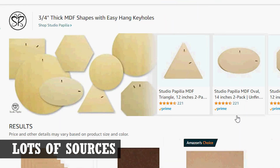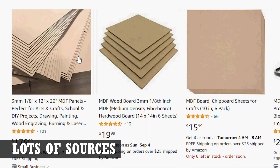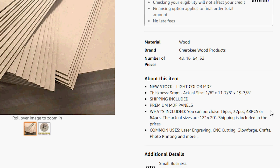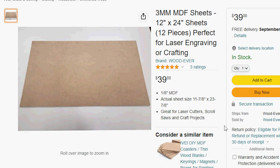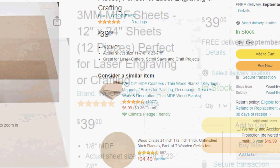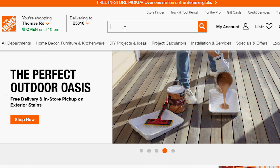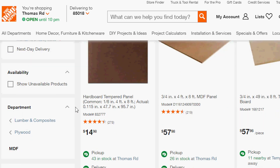MDF is readily available from a lot of sources. You can get sheets locally or online. There's a ton of online sources for MDF. Laser supply sites will have them already sized for different laser bed dimensions, but you might be paying a premium for them. You're better off buying from a place like Amazon where sellers are forced to offer more competitive prices. We'll provide links to some good options in the description below. It's almost a certainty that your local hardware store carries sheets in different sizes and thicknesses, and it's a great option if you just need a few sheets or something quick.